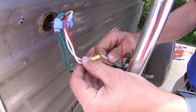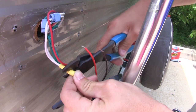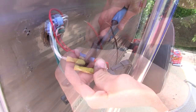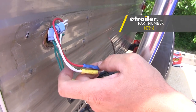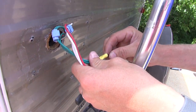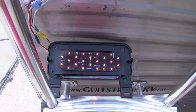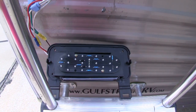My white is my ground, my red is my brake and turn, and my brown is my running lights. I'm going to connect white to white. Make sure it's good and crimped, and then red to red, and then finally brown to green. And then we can test it out. Here's our running lights, our turn signal, and our brake.